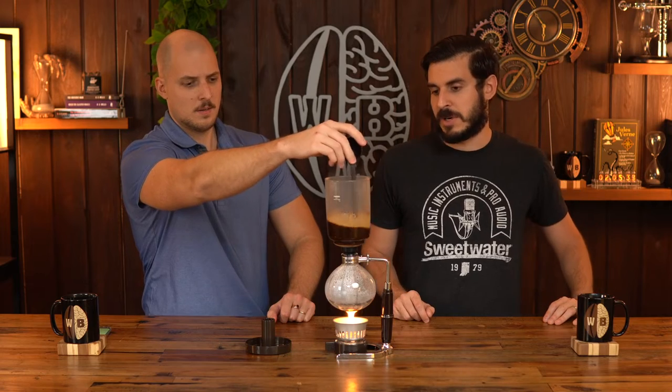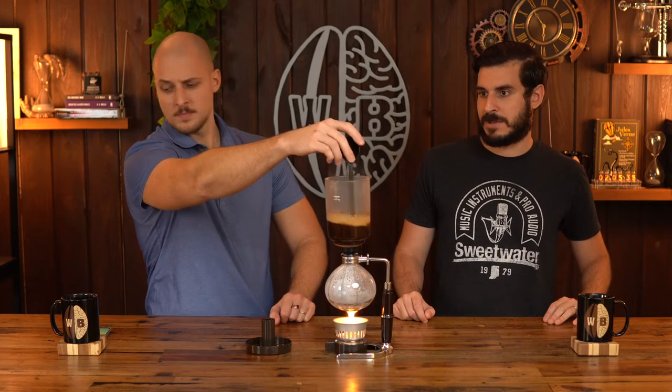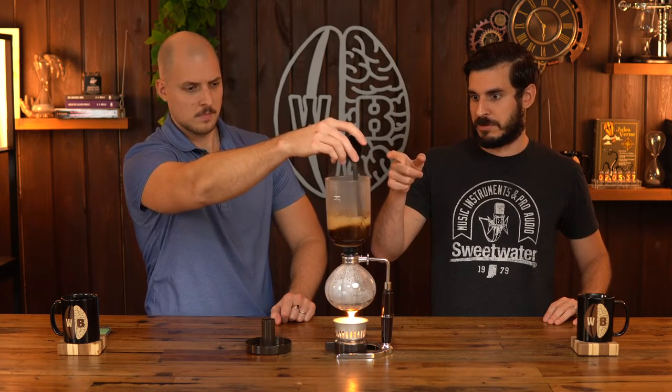I do wonder about the efficacy of having a plastic spoon in boiling water, but you could always use a different spoon. It's Japanese plastic — it's better than normal plastic, more durable, just better built in general. At this point we can go ahead and shut off our heat source.